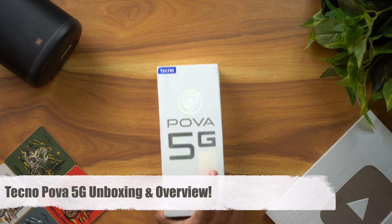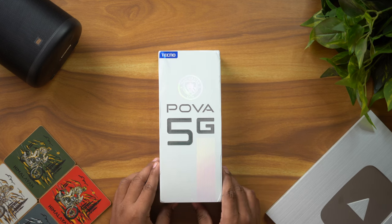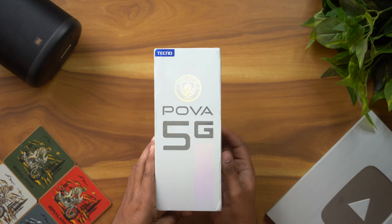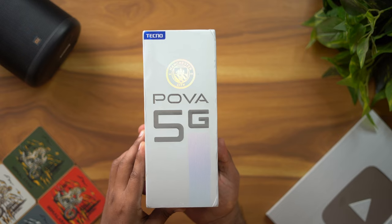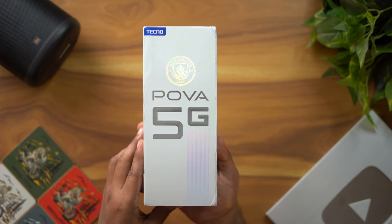Hello everyone, welcome to Giggi Thamla. Today we are going to talk about an unboxing. So let's talk about an interesting smartphone. We are going to talk about a lot of specific questions.